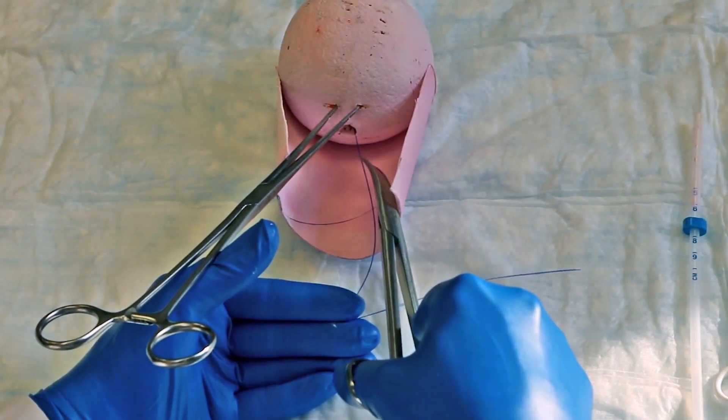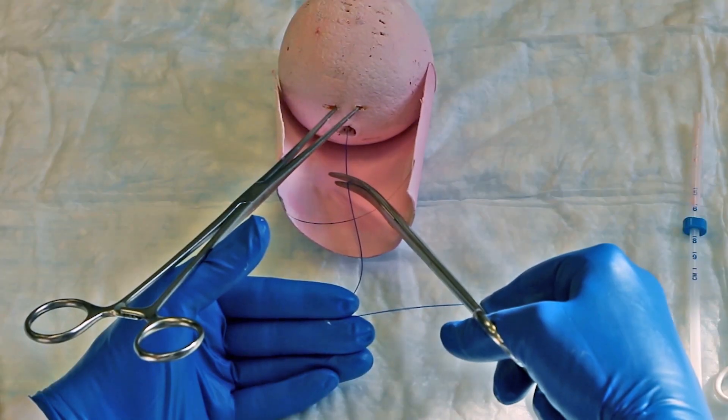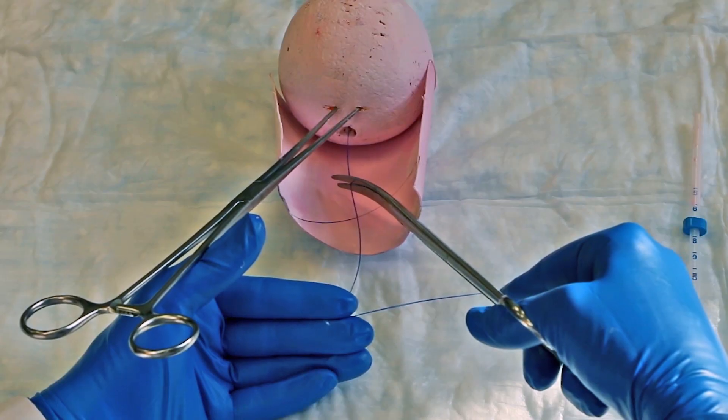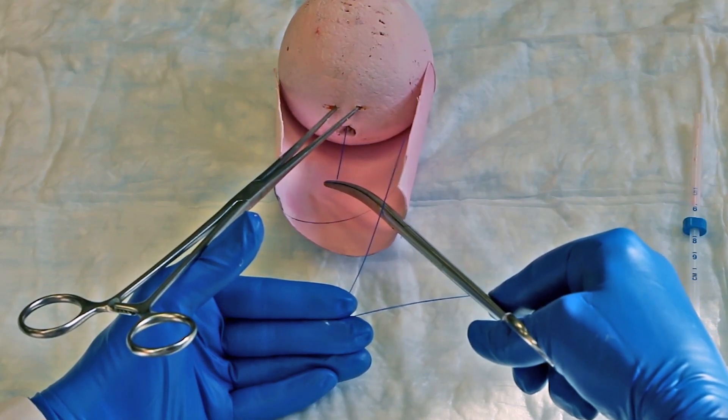Finally, trim the strings with scissors leaving 3 cm of string outside of the cervix. Take care not to pull the strings, or the IUD may become displaced.